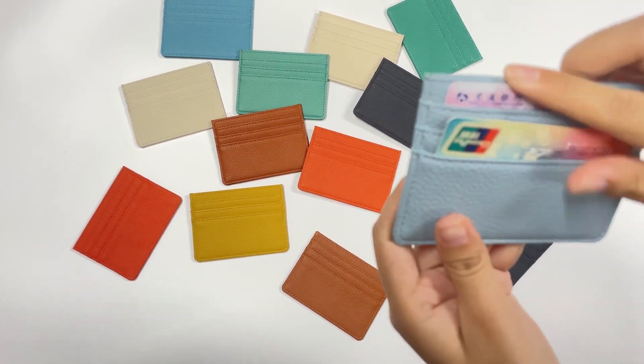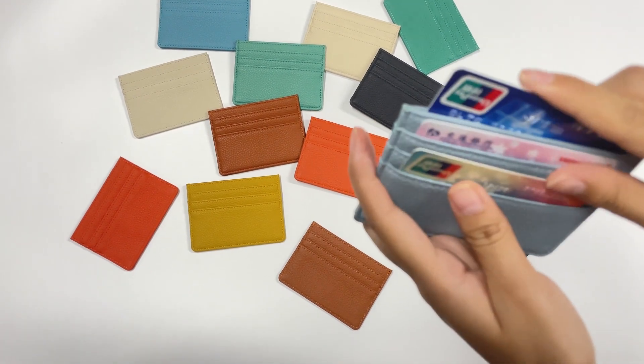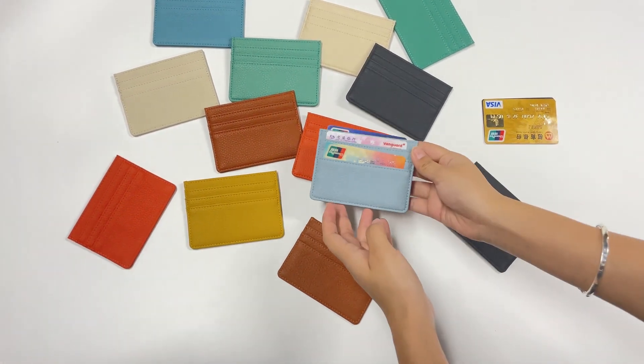What's more, it's a thin body with larger capacity, which also has multi-functions such as RFID blocking, waterproof, anti-fat, etc. All of our products are 100% handmade.